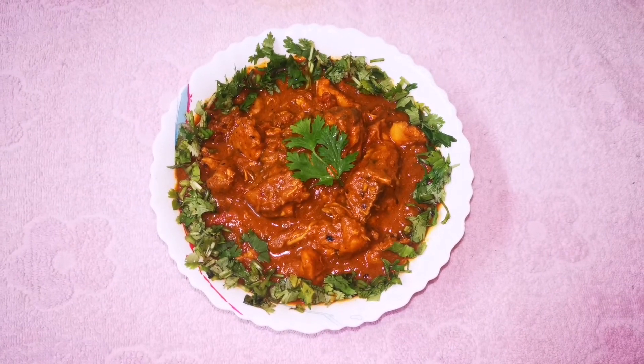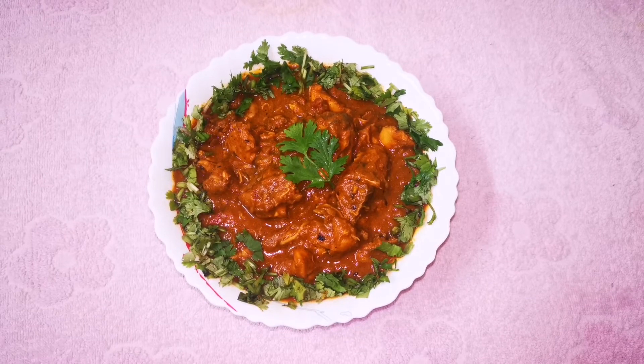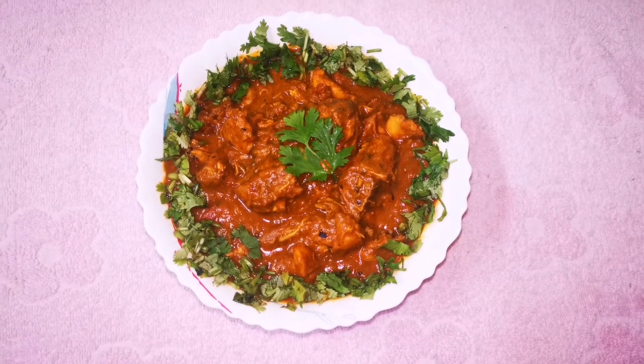Hi friends, welcome to Chinnu Smirakvas. I am going to make Nadan Kohlikari. Then we will go to the next video.